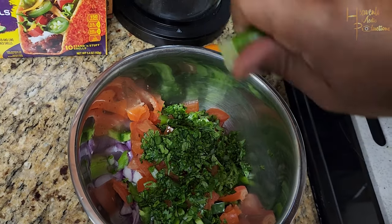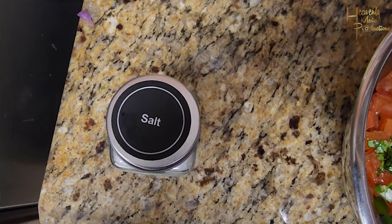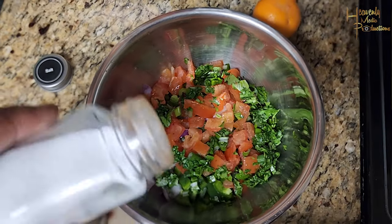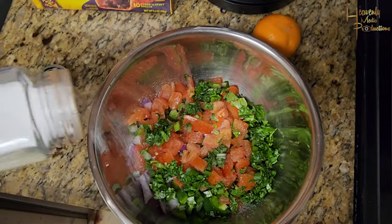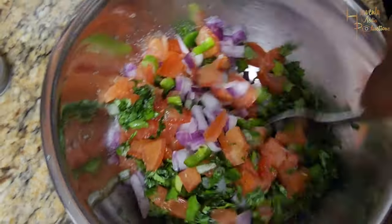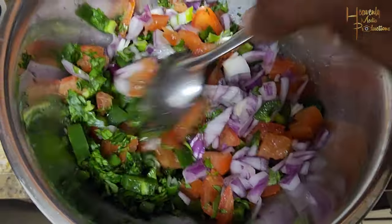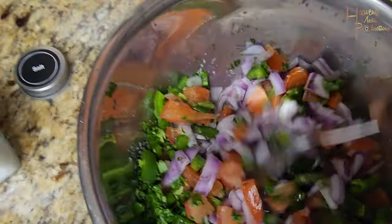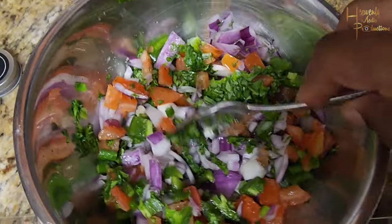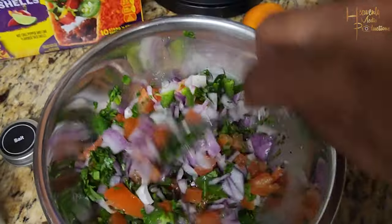From there, go ahead and grab some sea salt, table salt, or pink Himalayan salt — whichever salt you feel, it's up to you. Go ahead and sprinkle it on top. We went a little generous on the first set. Go ahead and mix that in the bowl.